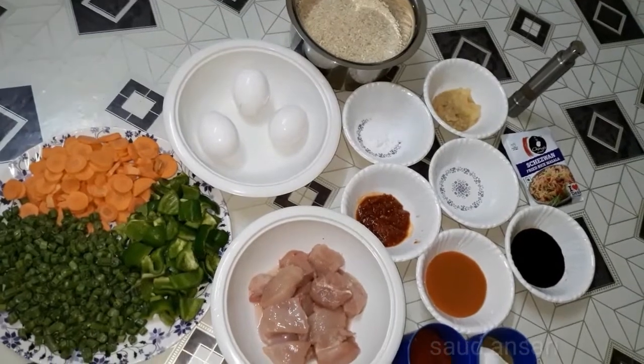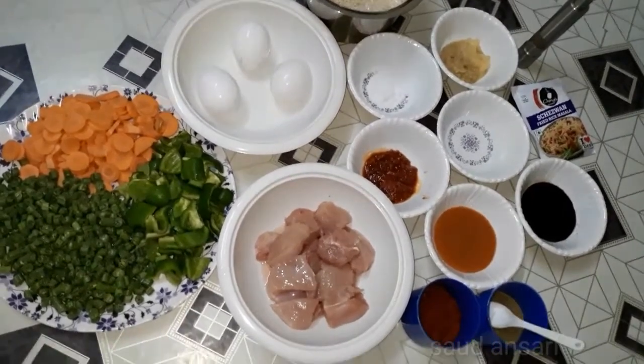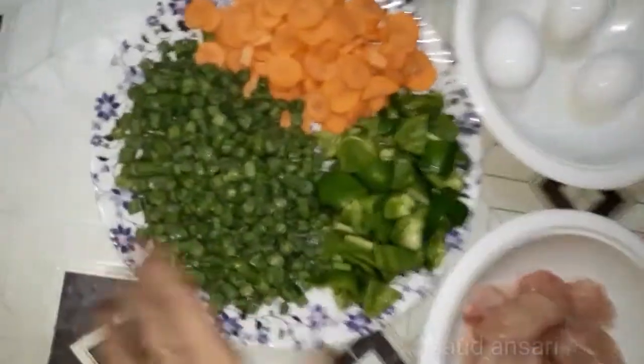Asalaamu alaykum guys, today we are going to make homemade fried rice — 3 medium sizes of fried rice.